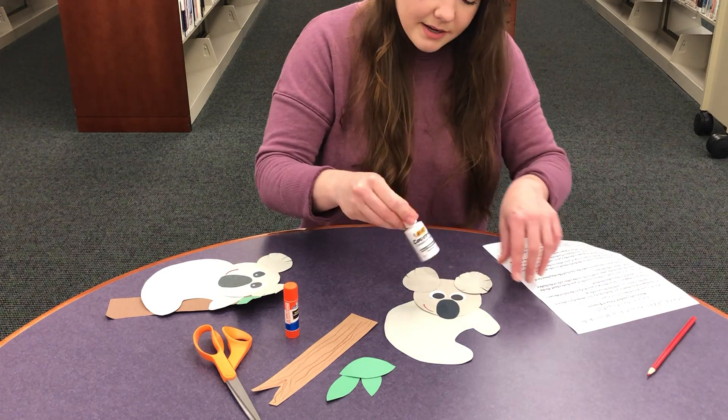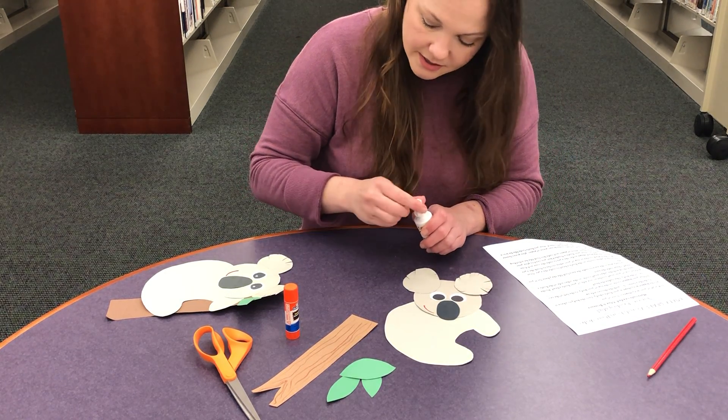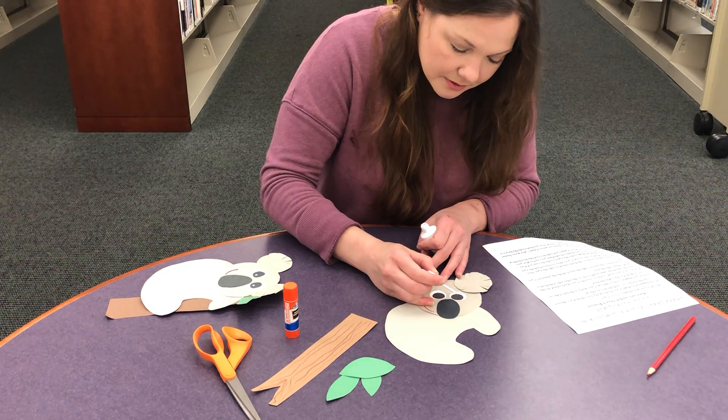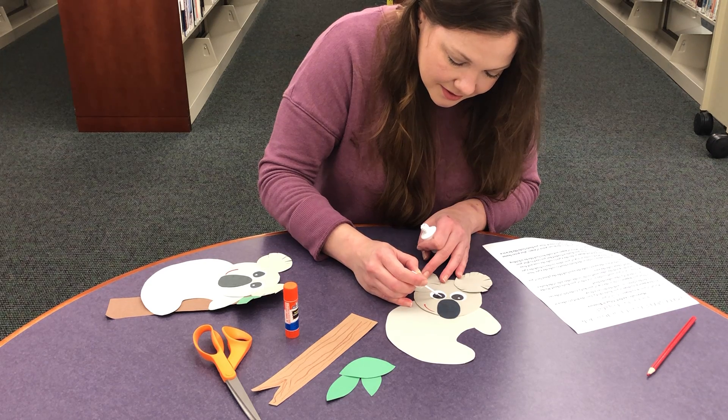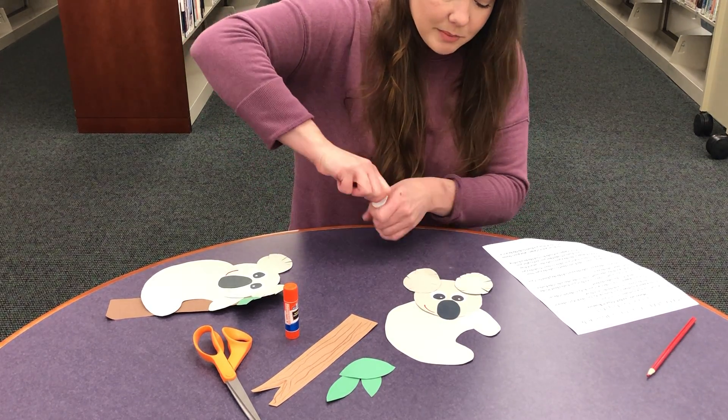I brought this white out because I saw a friend of ours do this to their craft and I wanted to try it with mine. You can get a white crayon too. You can give him little dots like that and it makes them look a little bit more real.